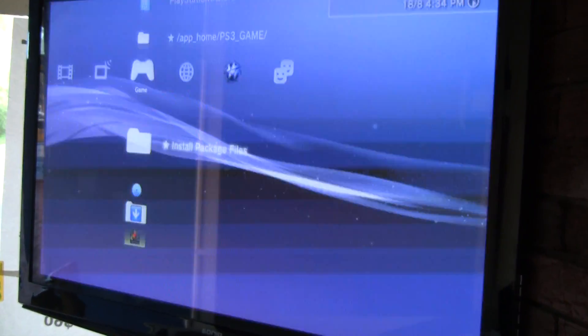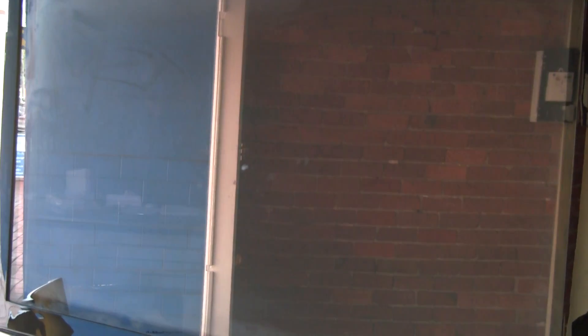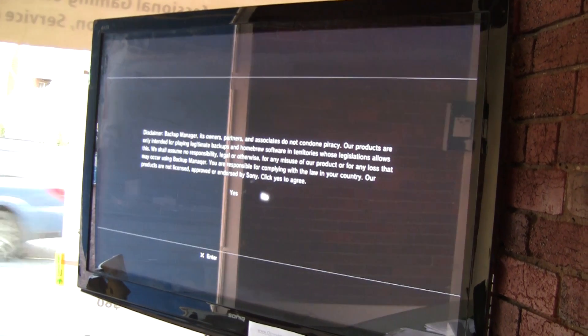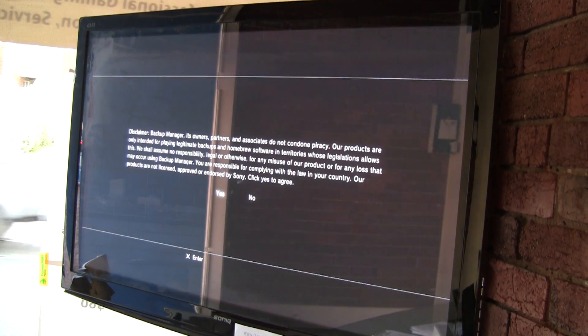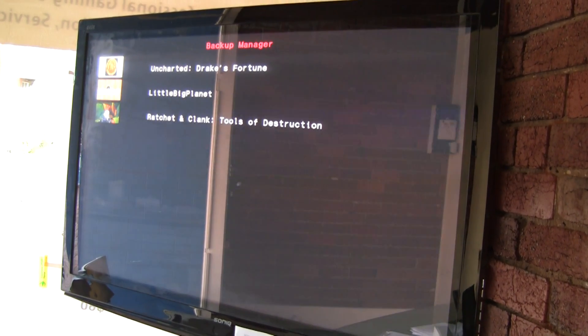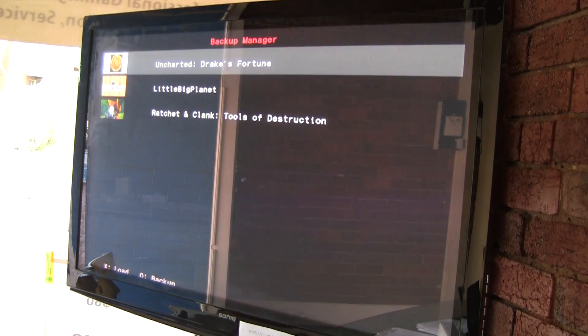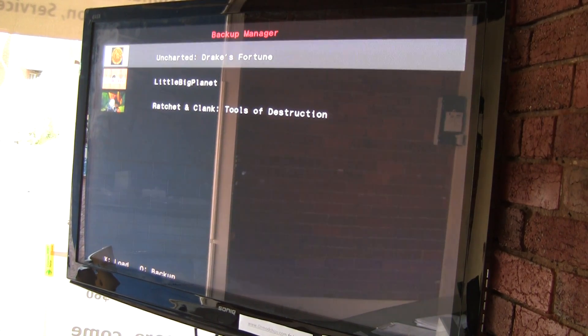We've got a game. As you can see there's Uncharted there — PS3 Backup Manager. Got a little flicker on the screen but now it's working. There's a little disclaimer — yes, I agree. So I've got LittleBigPlanet on my hard drive, Ratchet and Clank, and now I've got Uncharted which is a disc that I can choose to back up if I want, or just load from there.